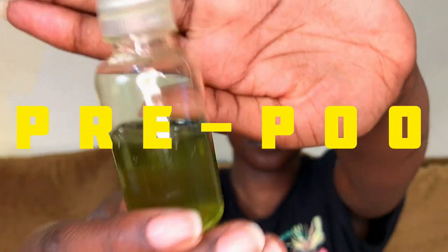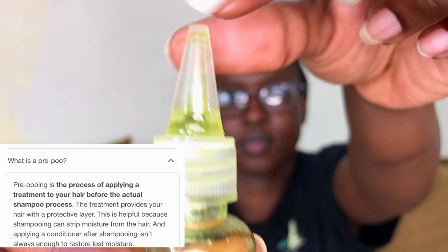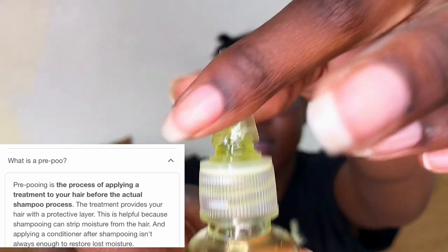I will be using a mixture of oils — amla oil, castor oil, and olive oil. Ideally, what this does is it provides my hair with a protective layer of moisture and nutrients, seals my cuticles so my hair strands are protected and strengthened. So when I shampoo my hair, it's not stripped bare.